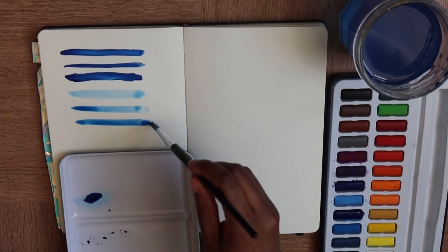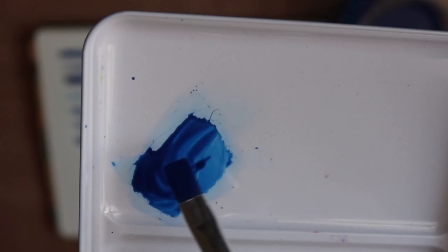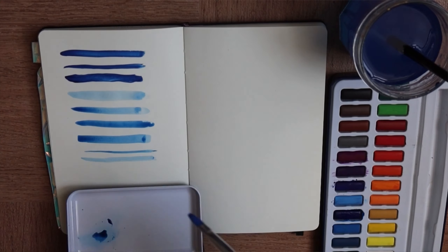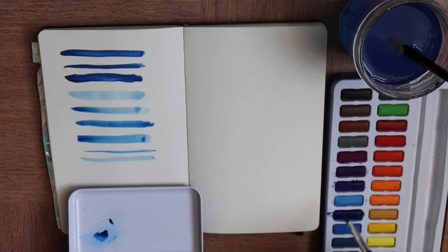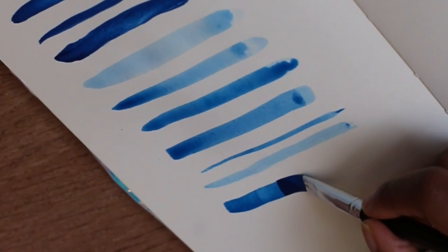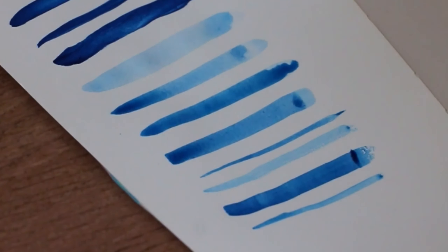That will be very helpful when you want to paint something really precise or really loose. You need to understand how you put the paint on the paper, and I think the best way to understand that is to see it on the paper.